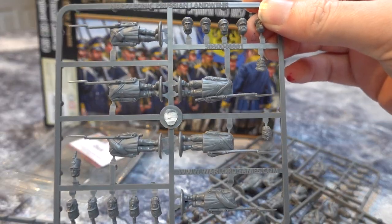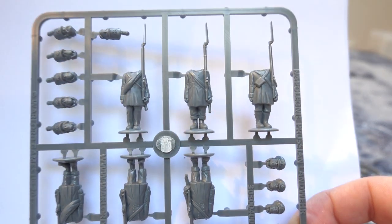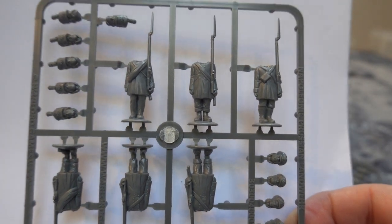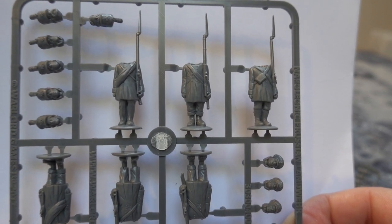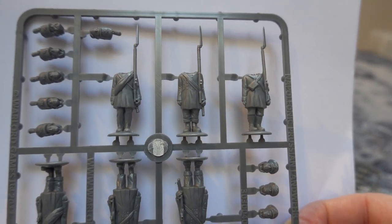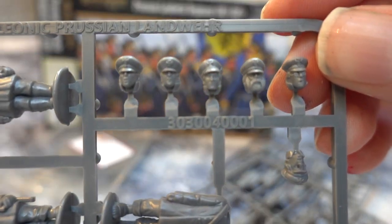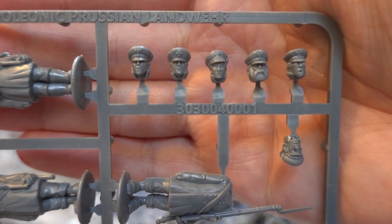Right, we'll go for the figures then. So these are the guys — these are awesome aren't they? They're amazing. These nice troops — they're not doing anything remotely interesting, they're just standing there. Prussian Landwehr tended to either stand there looking nice or running away. That's mainly what Landwehr were used for. Combat effectiveness kind of varied. You've got some very nice heads. These heads are great. Why don't they do this to all of them? Seriously, why isn't every box like this? We've got some awesome heads there.